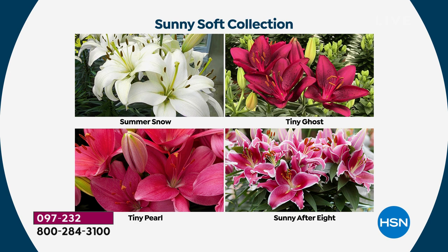The Oriental lilies — that's the big fragrant one. This collection is special because the Summer Snow and Tiny Pearl — the white one and the pink one — are actually exclusive to HSN. You can't get those anywhere else. If you love having something your neighbors don't have, this is the collection for you. It has two exclusive colors: the white and that baby pink.